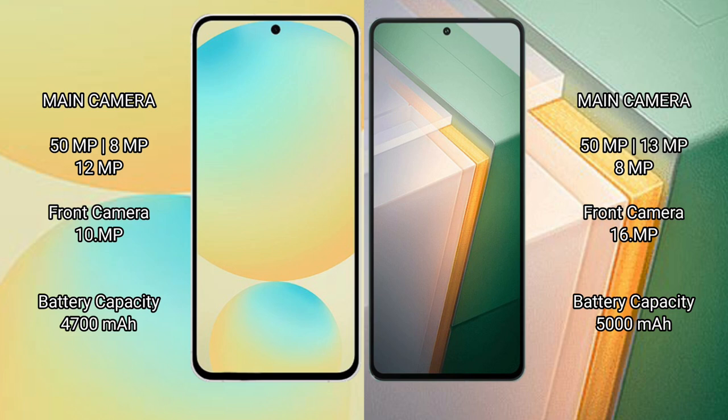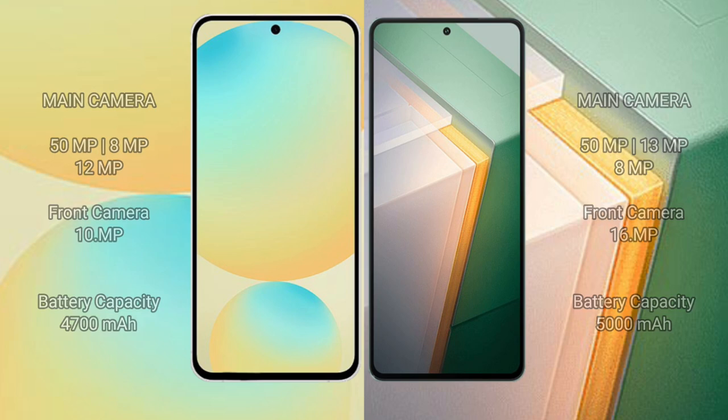The Samsung Galaxy S24 FE has a 4300mAh battery with 25W fast charging support. The Vivo IQ 11 has a 5000mAh battery with 120W fast charging support.